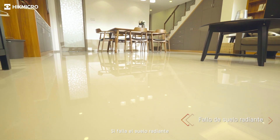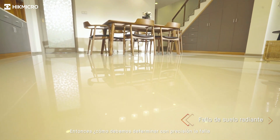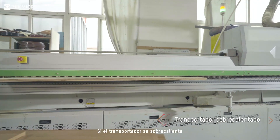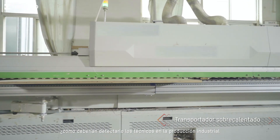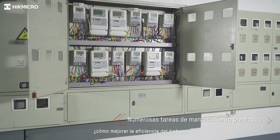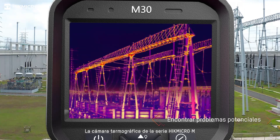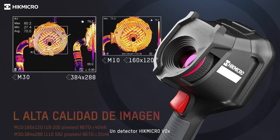If the underfloor heating fails, the maintenance costs will be very high — so how should we accurately determine the fault? If the conveyor is overheated, how are technicians supposed to detect it? In industrial production, if numerous maintenance tasks are required, how do we improve job efficiency? The Hikmicro M-series thermal imaging camera helps you find potential issues.